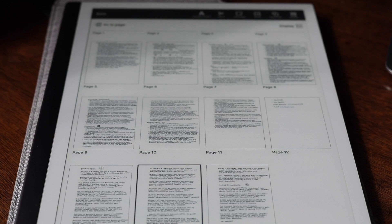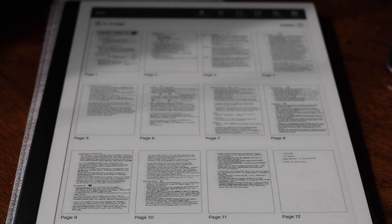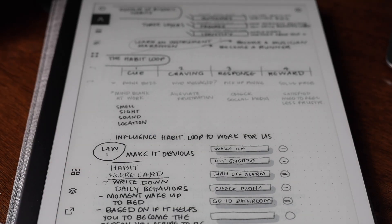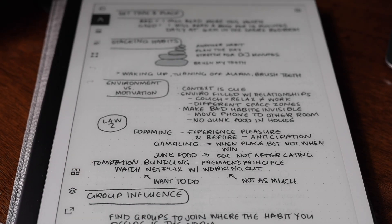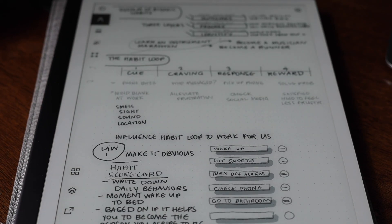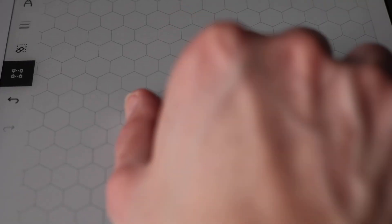Some of the newer functionality includes page overview, swipe down to go back, and page navigation to the left and right, as well as pinch to zoom.